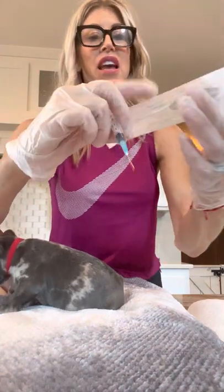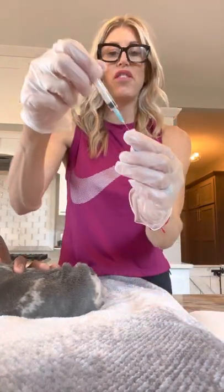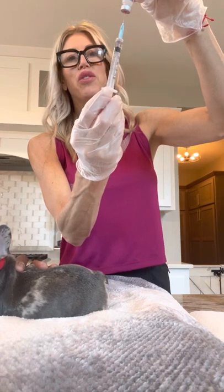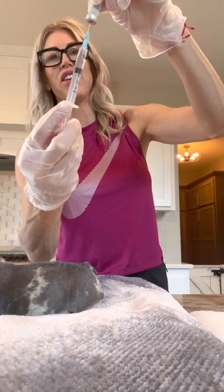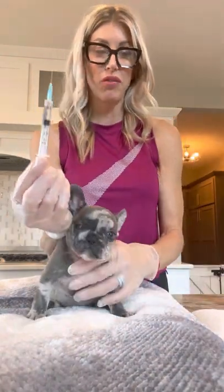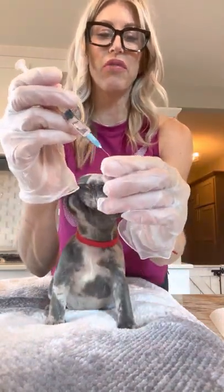The needle I am using is off of Amazon — it is a three mil needle, just like this. I am going to put the needle in the top of the water vial, which is rubber. I'm going to suction up the water completely into the syringe.